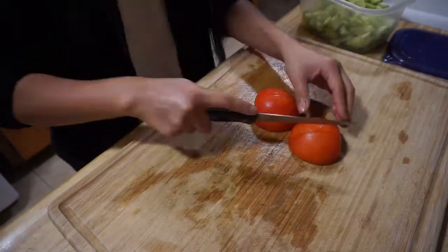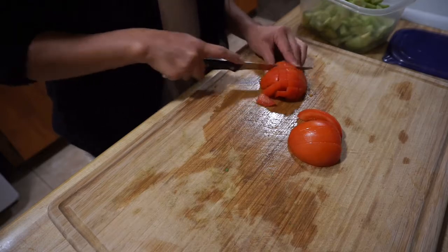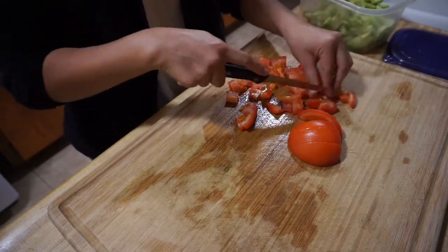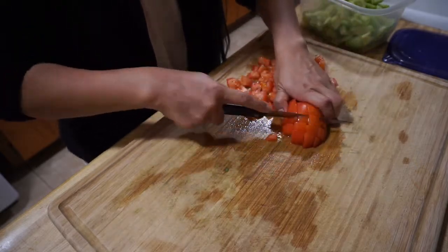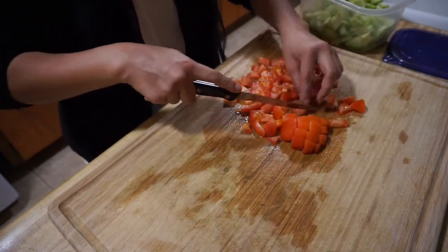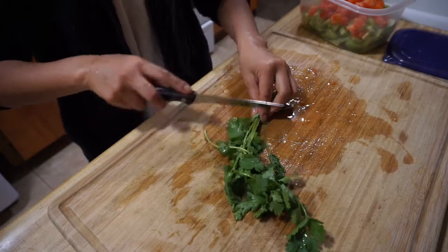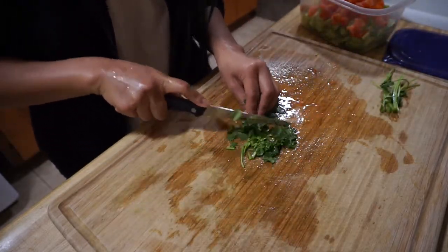Okay, you want to take your knife and cut the tomato in half, then cut those halves into fours, and then cut those fours into squares. Then I'm going to cut the stems off the cilantro and then cut them into tiny tiny pieces.